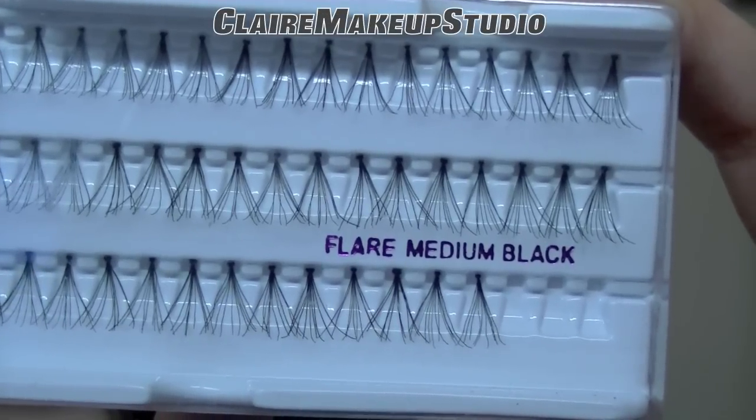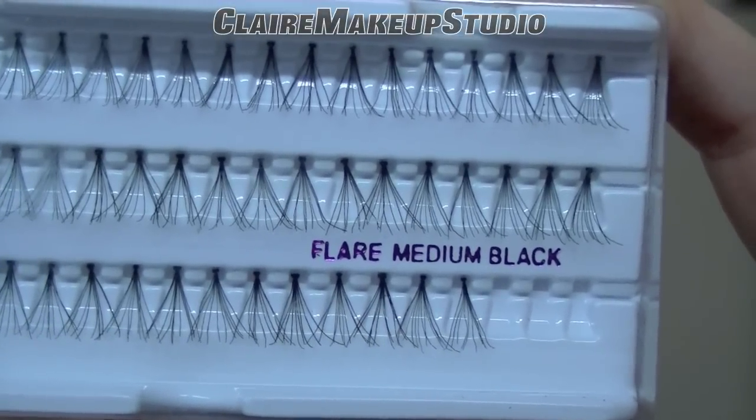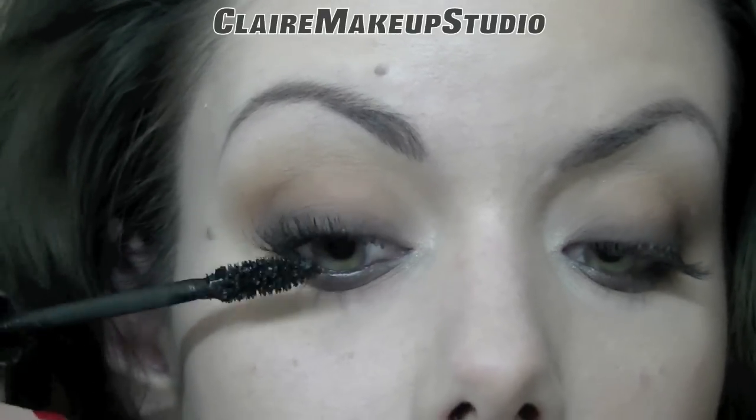I'm going to be applying some Flair Medium Black fake lashes by Red Cherry. And then I'm going to apply some mascara on my top and bottom lashes.